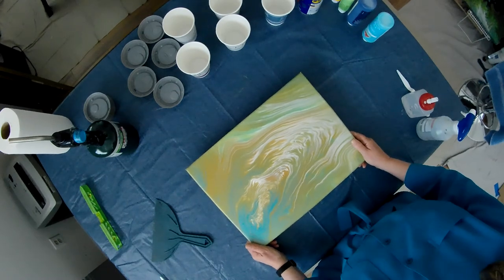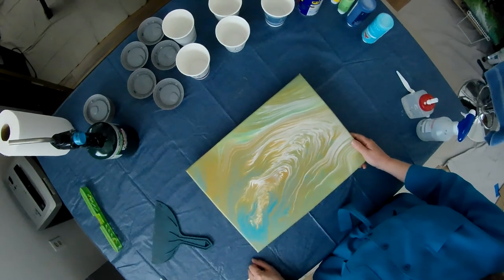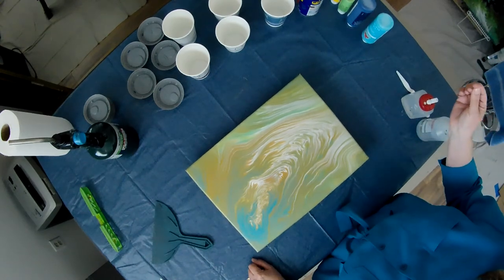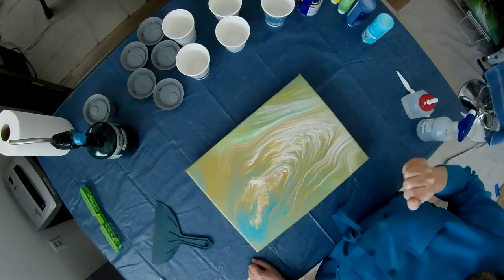Anyway, I'm going to get ready and mix up some colors and do another pour, so look for my other video coming up soon. Y'all take care — this is Carol Berklin with Carol's Art Creations. Please remember to like, subscribe, and share. Thank you, bye bye.